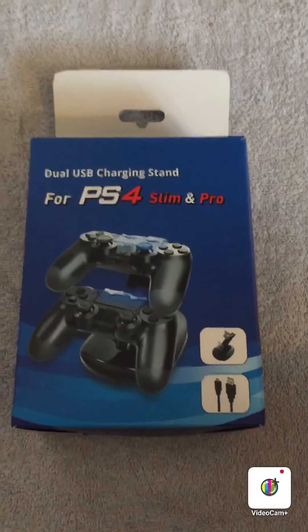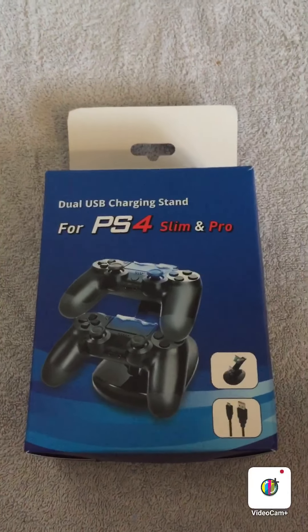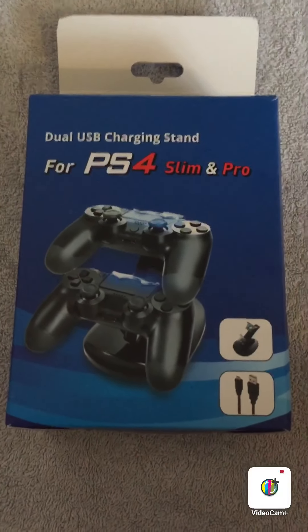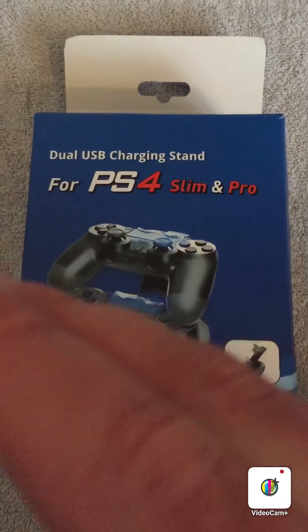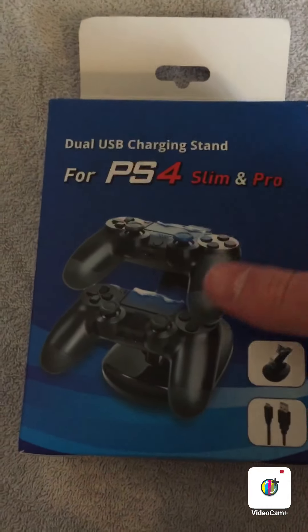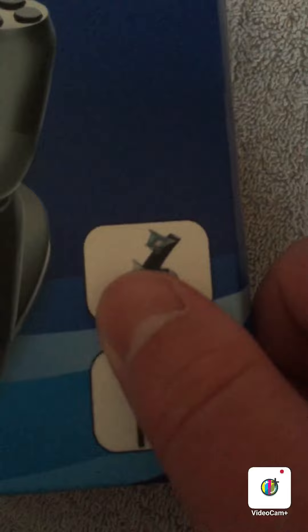I wanted the proper one where you actually put the controllers on the stand and there's a charger cable plugged into the stand. That's the one I now have. I've noticed it says it's for the PS4, which makes sense. It only cost me seven quid and it's really good — there's actually a good picture on the box of what it looks like.